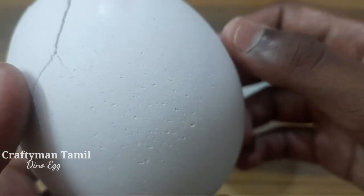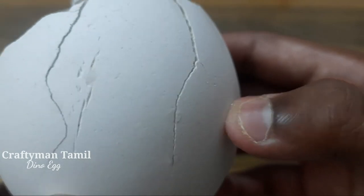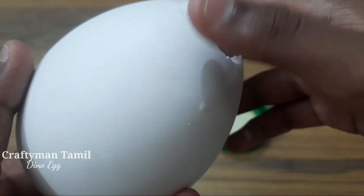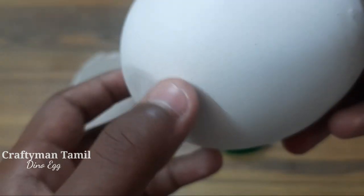That is why it is a very dry one. It is like this. Now the head is in a safe place. It is a very dry one.